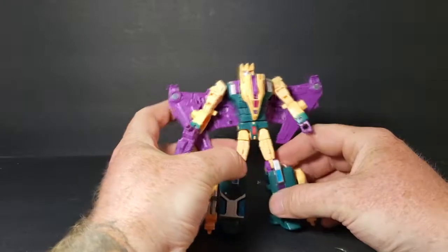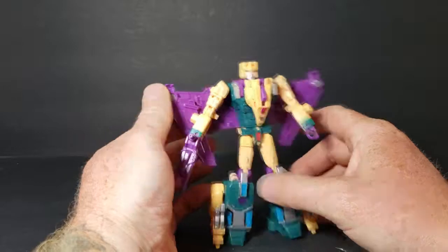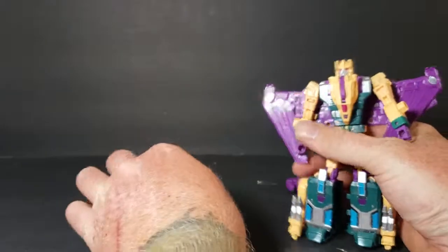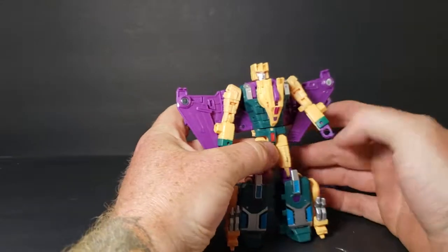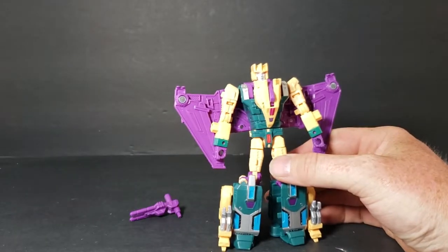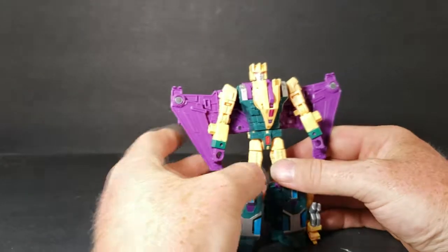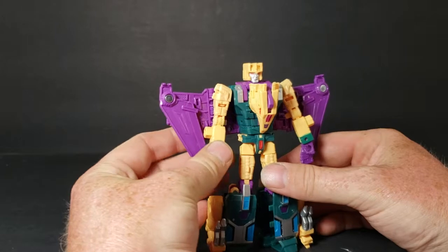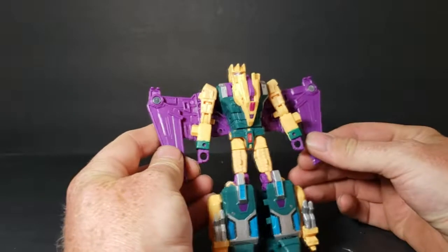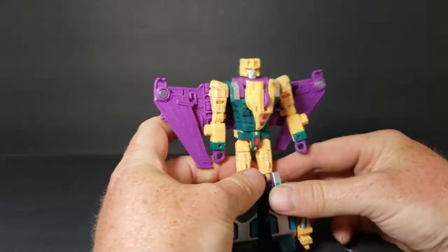He does have a really nice looking robot mode — pretty good looking. So to transform him, let's go ahead and take his gun out. We'll put him into beast mode first, and then we'll show you how to put him into leg mode, which I don't really use. And then we'll put him into arm mode, which is how he'll form Abominus.